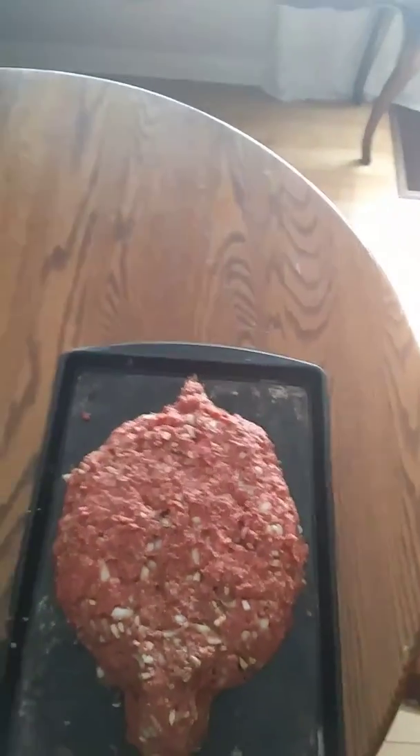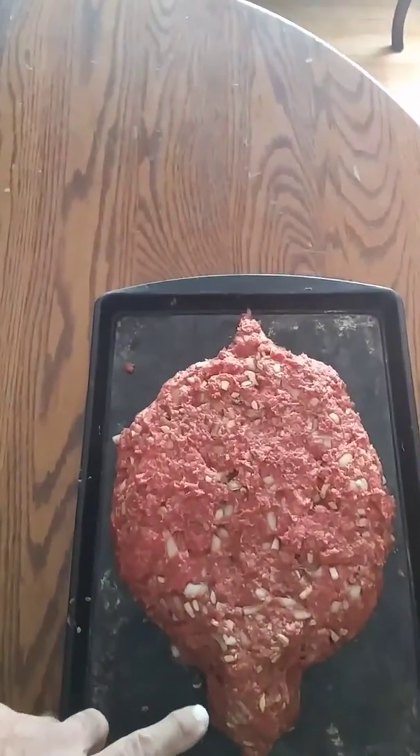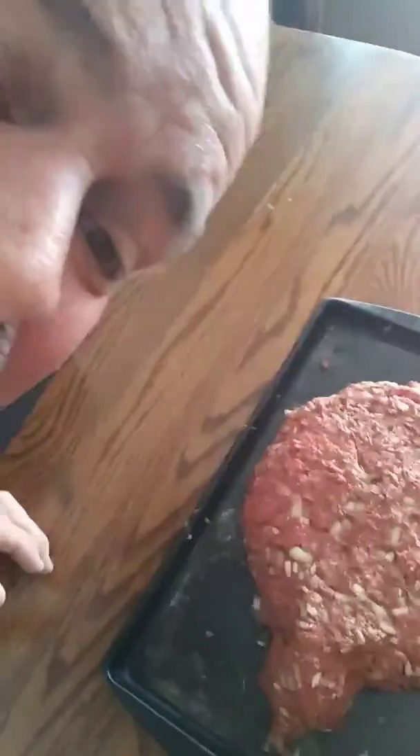Everyone says, Rick, how do you make a turtle meatloaf? It's easy, and you can do it. All you got to do is form it, just form it like this. It was very easy to form. There's the turtle meatloaf — of course you make the head, the body, and the tail. There's really nothing hard to make about it.